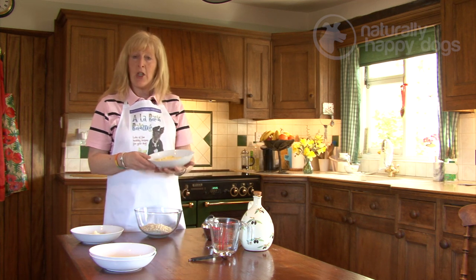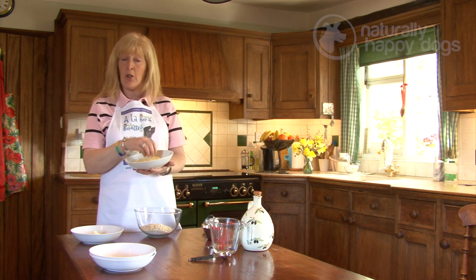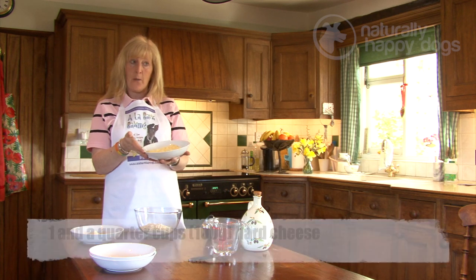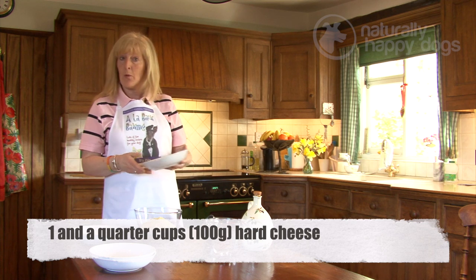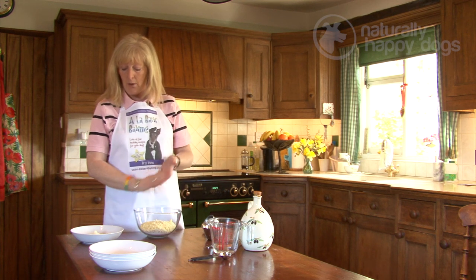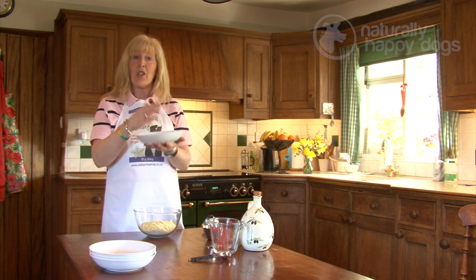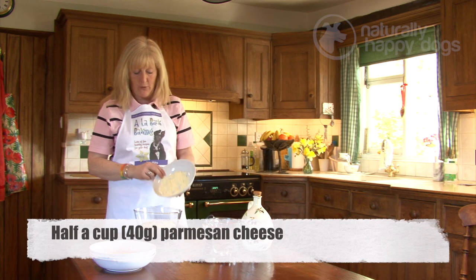Today I'm using cheddar cheese, but you can use any reasonably hard cheese. You can use red Leicester because it's the colour of nice biscuits. Today it's just normal cheddar that I had in the cupboard — one quarter cup, which is about 100 grams. You can either grate it or chop it, whichever you prefer. The smaller pieces you use, the easier it is to roll out. The next ingredient is parmesan cheese, finely grated. If you find it difficult to grate, you can buy it ready grated in supermarkets. In here we've got about half a cup, which is about 40 grams.